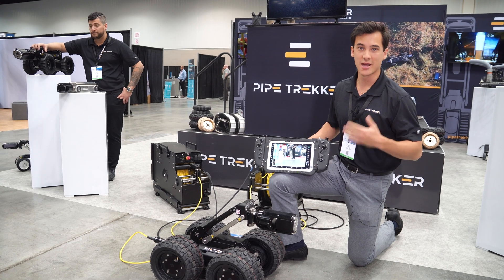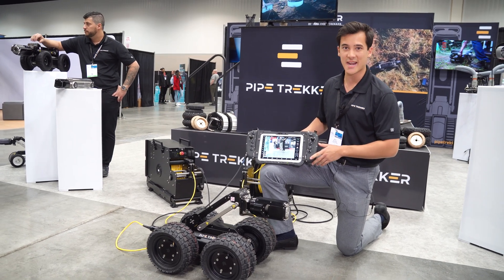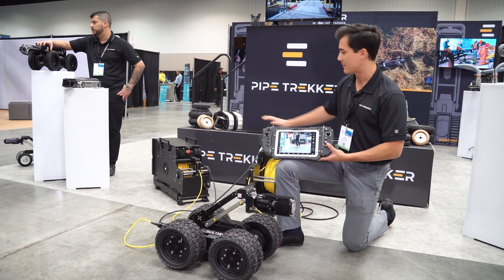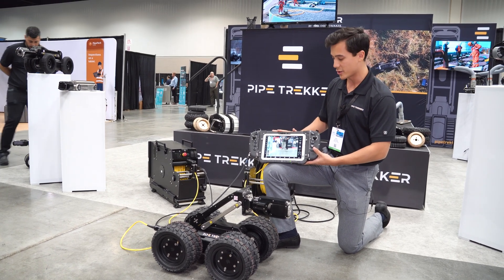Hi guys, my name is Riley. I'm here at the PipeTrekker booth at WET 2023, showing off our latest A series of crawlers. Right here we've got the A200 outfitted with our direct power reel in the background and our brand new tablet controller.